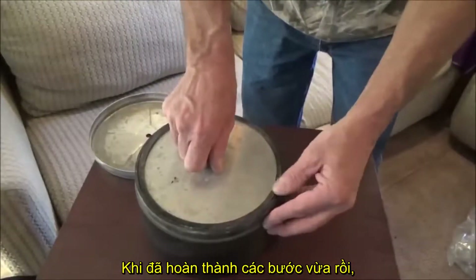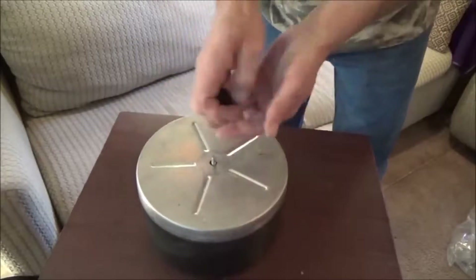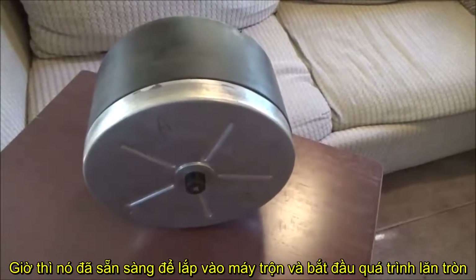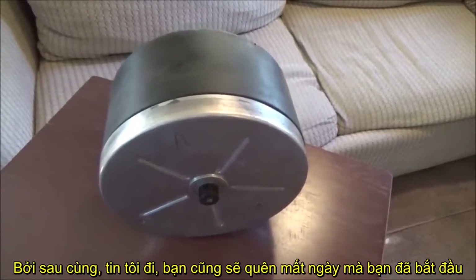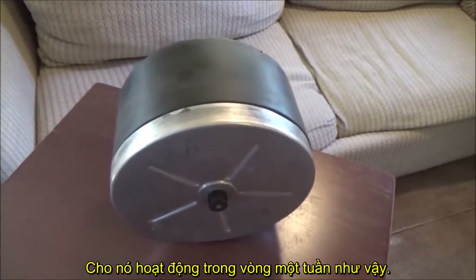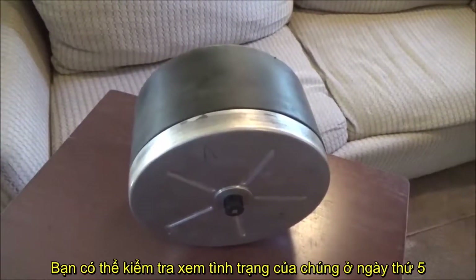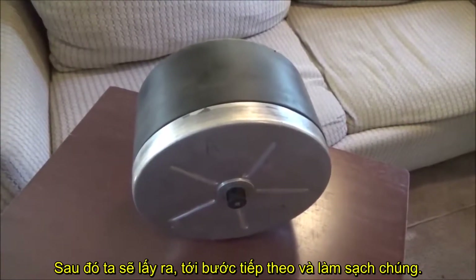Once you have that done, put your cap on. This one is ready to go into the tumbler and start rolling. Write down the date that you put this in because eventually you're going to forget what day you did it. We're going to leave it in for a week — you can do it from five to seven days on this first grind down. You can check it at five and see if you like your rocks, but usually seven days is pretty good.